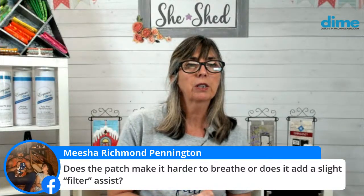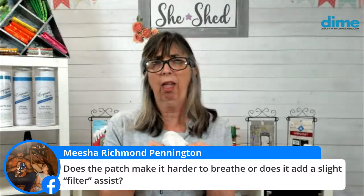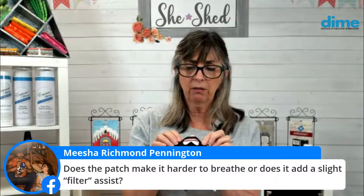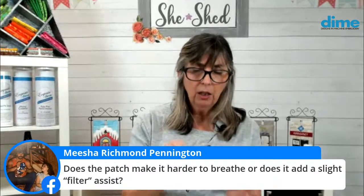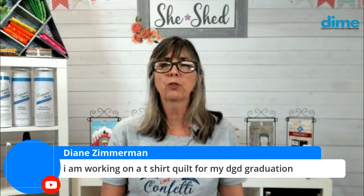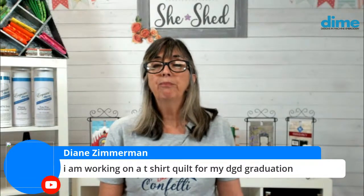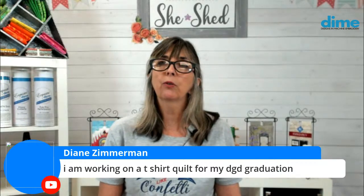Misha wants to know if the patch makes it harder to breathe or adds a slight filter assist. I don't want to claim it adds a filter assist, but it doesn't make it hard to breathe because it's a fairly small area. On the goatee this is all open, and the lips patch is really pretty small, so I don't think it makes much of a difference. And Belle Akins, you are working on quilt blocks — are you doing them in the hoop or sewing? And Diane Zimmerman, you're working on a t-shirt quilt for your granddaughter's graduation. I'm wondering how you'll quilt it — free motion, walking foot, or embroidery hoop?